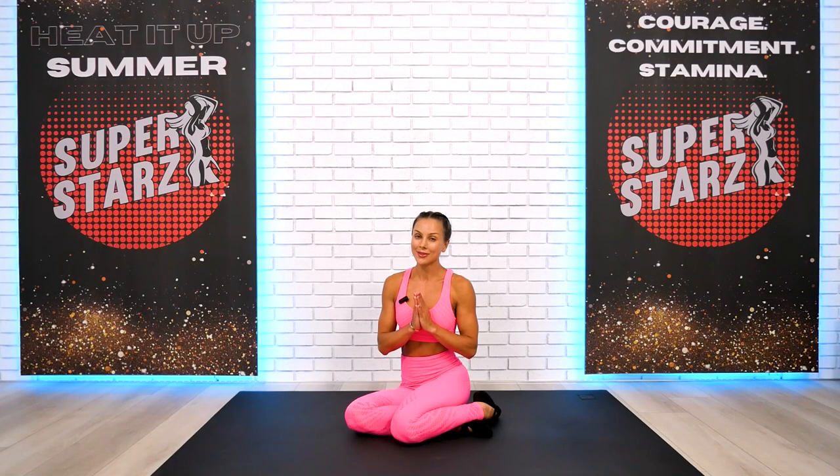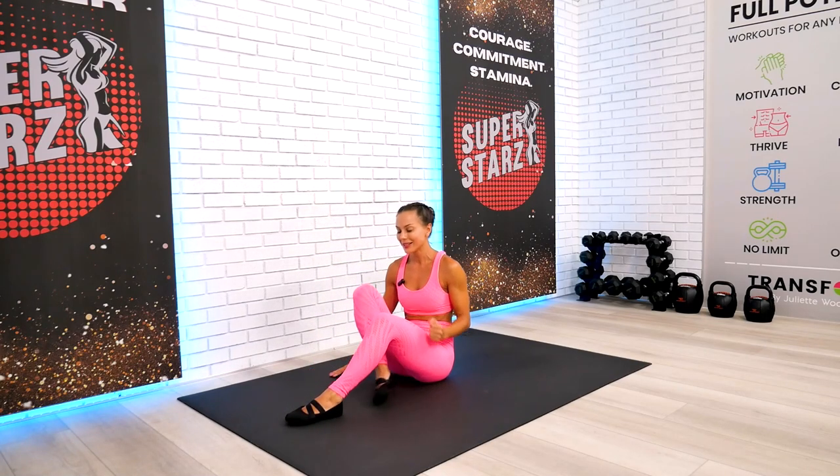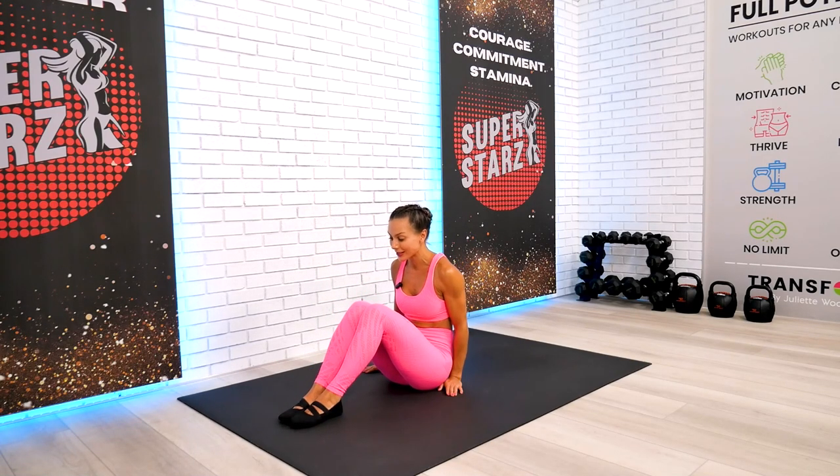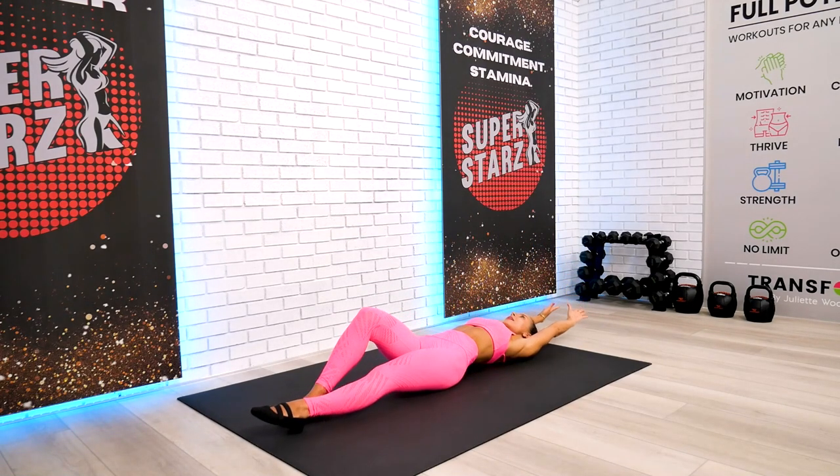Welcome back team! Today we're doing an easy, gentle, and beginner-friendly restorative Pilates workout. Let's begin this session on our back and wake up our body this beautiful Sunday with quick and effective Pilates stretches, so we can have a safe and effective workout.